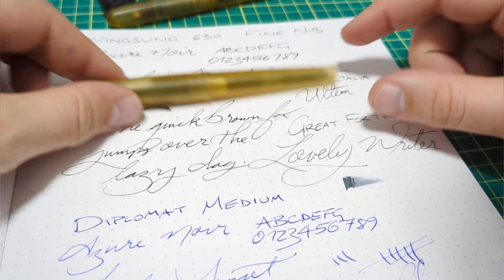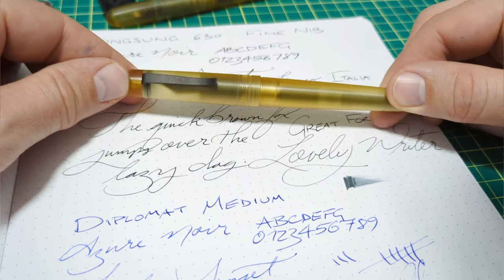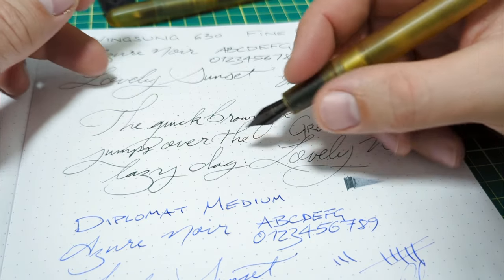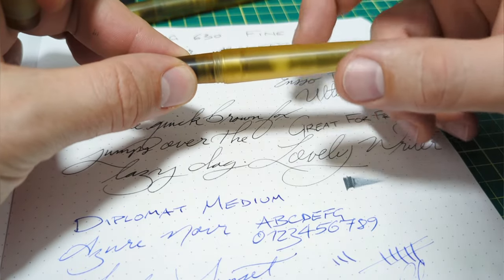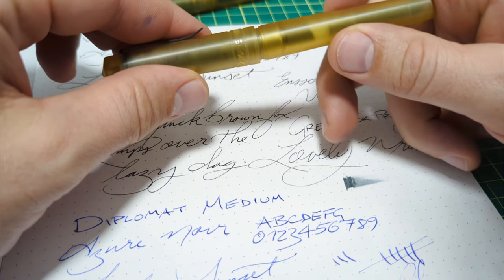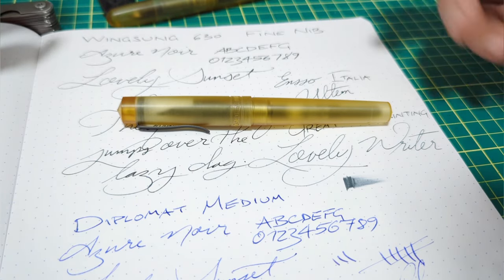Just a quick writing sample here — it's always tough to do a good job through the camera, but it just works perfectly. It's nice and balanced whether you post it or not; it's so light that posting won't disrupt things. The nib has been perfect — I took it out of the box, inked it up with the included converter, primed the page, and it wrote perfectly and has done so ever since. Fantastic.